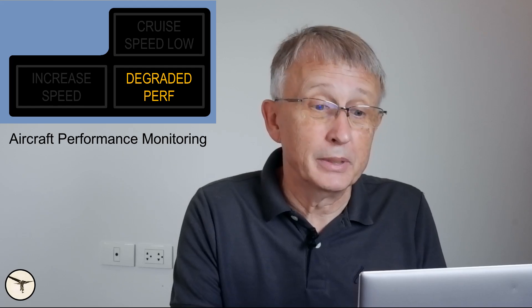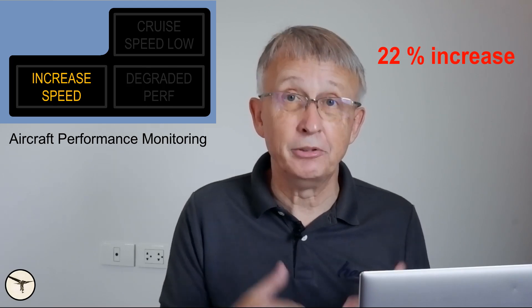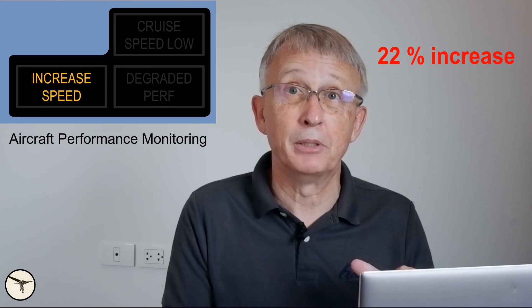The final warning is 'increase speed.' This will happen when you have at least 28 percent higher drag than usual and you are only 10 knots above the icing bug. This is the absolute last warning — you should never see it in flight, because you have to act before you ever see 'increase speed.'